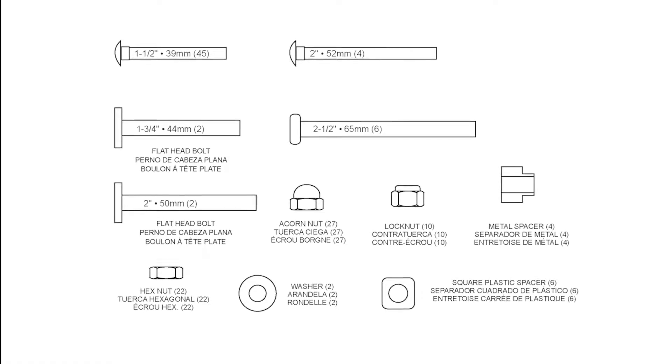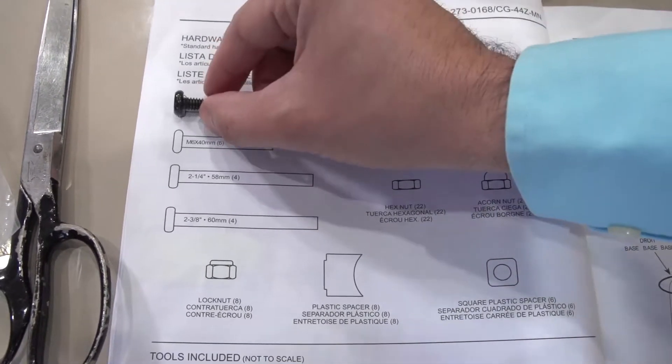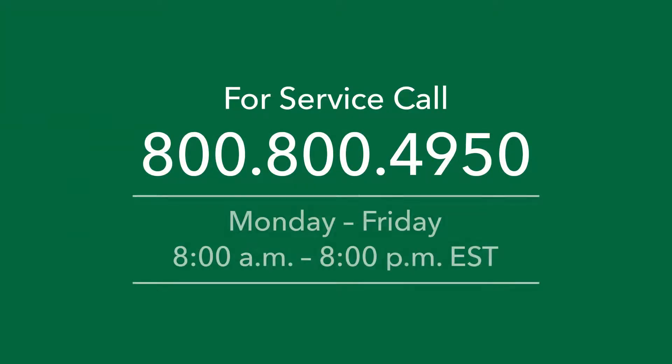All hardware is drawn to actual size on the hardware list page of the instructions. Place the hardware on the drawing to confirm you are using the correct part for each step. If anything is missing or damaged, please call our customer service department at 800-800-4950, Monday through Friday, 8 a.m. to 8 p.m. Eastern Time. English, Spanish, and French are supported.